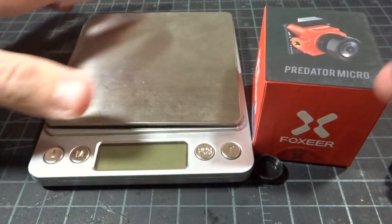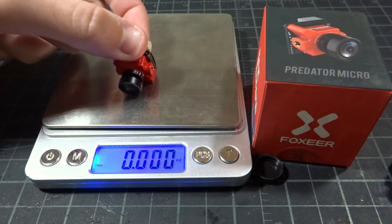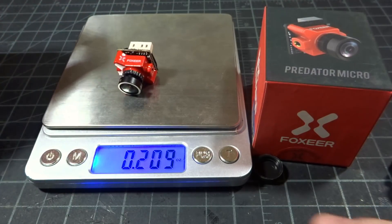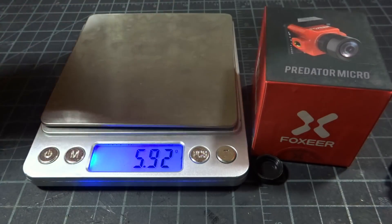Everything else physically should be the same, so it should be the same exact weight as the other ones, but let's just put it on the scale just because. That's 2 grams — 5.92 — so yeah, it's the exact same weight.